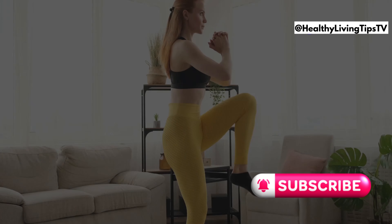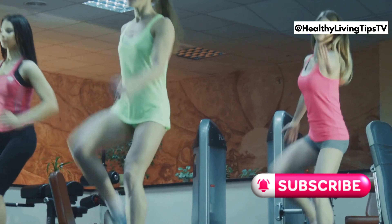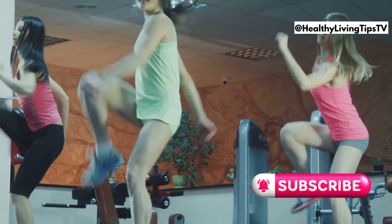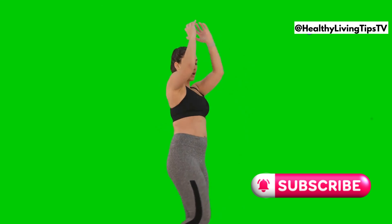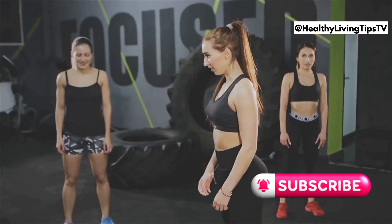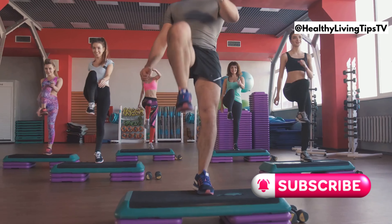Let's finish strong with high knees. This cardio exercise is a fun and effective way to get your heart rate up, burn calories, and improve your coordination. Stand with your feet hip-width apart and bring your knees up towards your chest as high as you can while pumping your arms. Keep your core engaged and your back straight. High knees are a great way to warm up your body or to add a burst of cardio to your workout — plus they're a lot of fun.